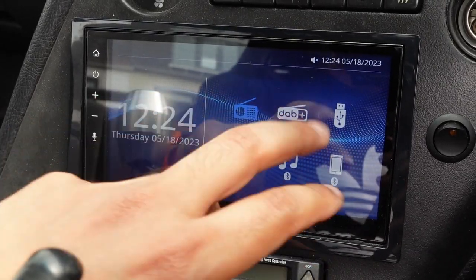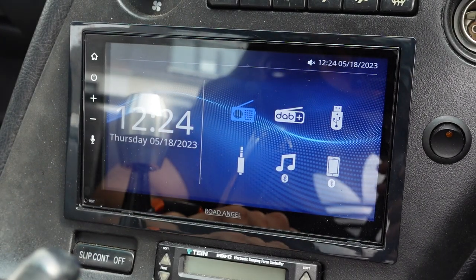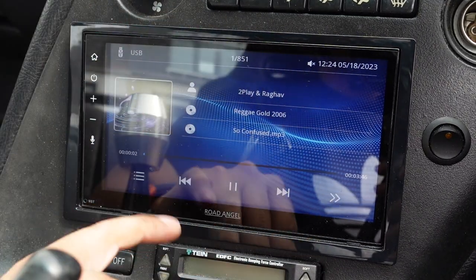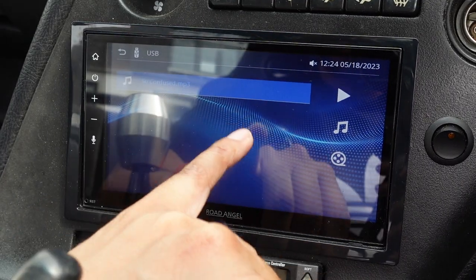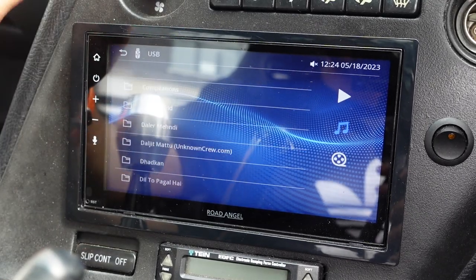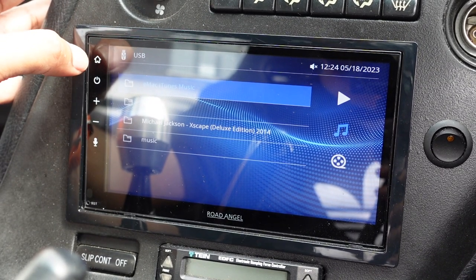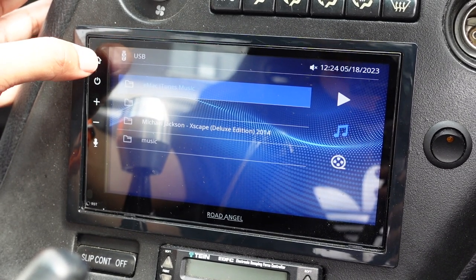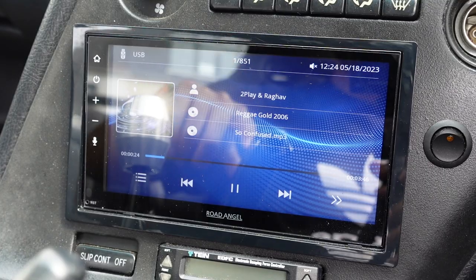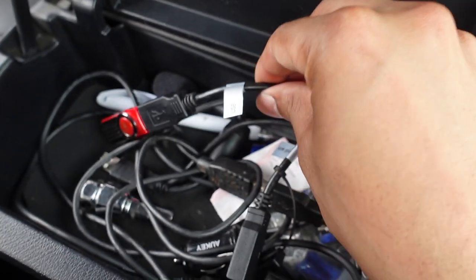You've then got the USB, which is really cool. You can plug in your USB stick and have all of your songs — you can go in and it plays your library, and you can navigate your folder structure. I actually leave my USB permanently connected. The way I've got it routed in the Supra is within the side glove box compartment, so it's permanently connected in there.